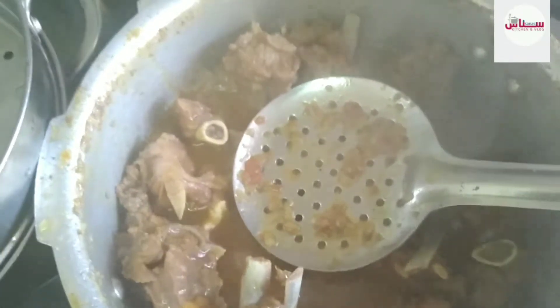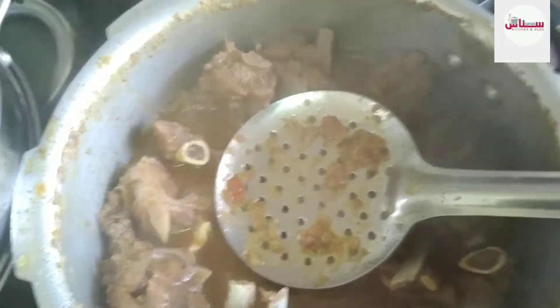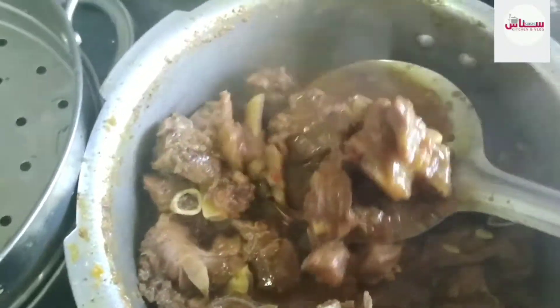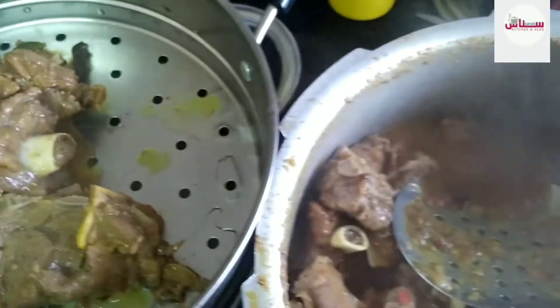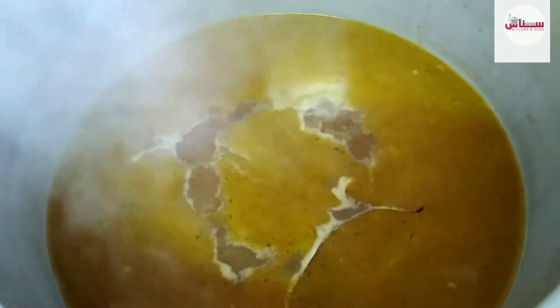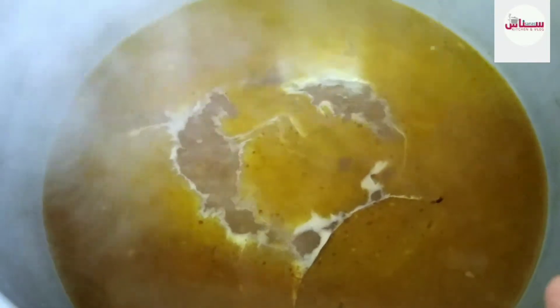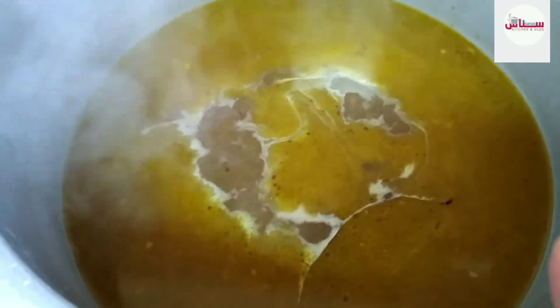I made a piece out of this. This is the stock that we have to cook with the rice. I am going to cook it in a small amount in a barrel.